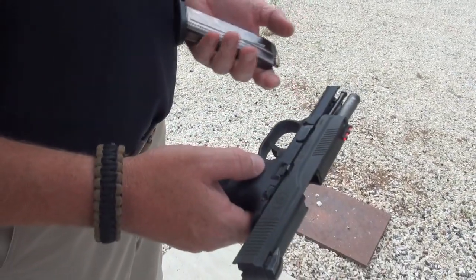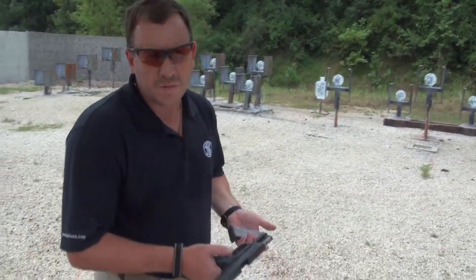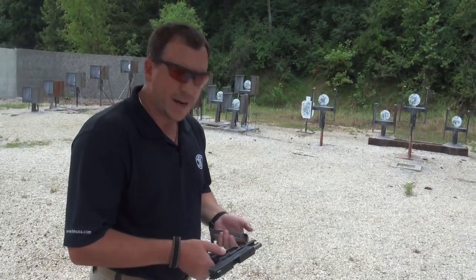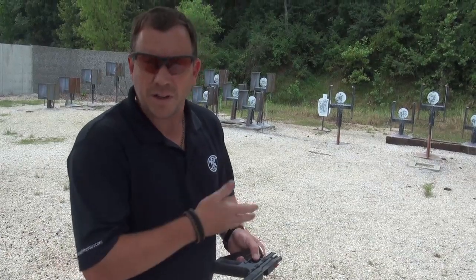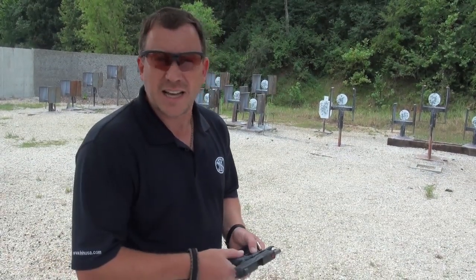The first market that we're going to be providing the gun for is law enforcement. So this fall we'll be rolling it out to about 20 different agencies, getting a little bit of additional feedback on what they like and any changes they need last minute.